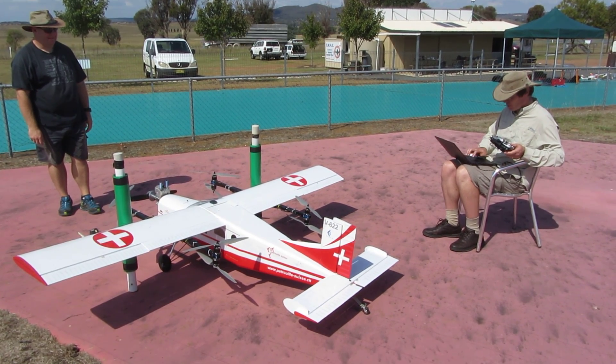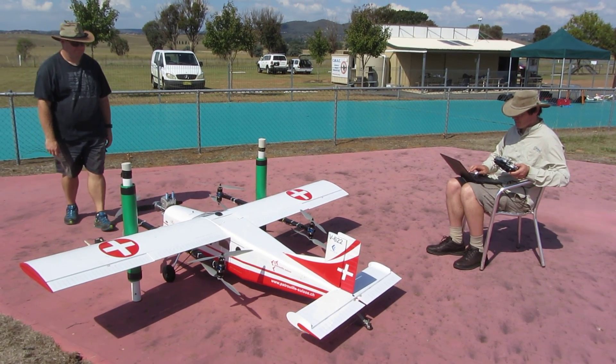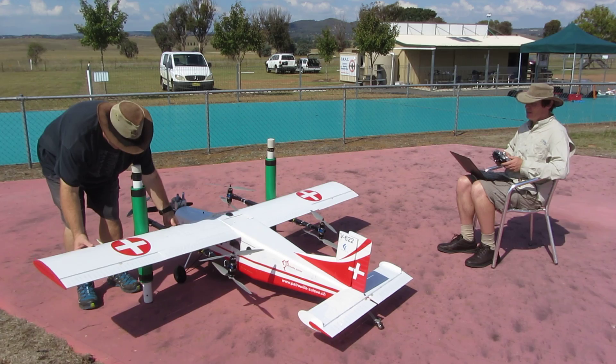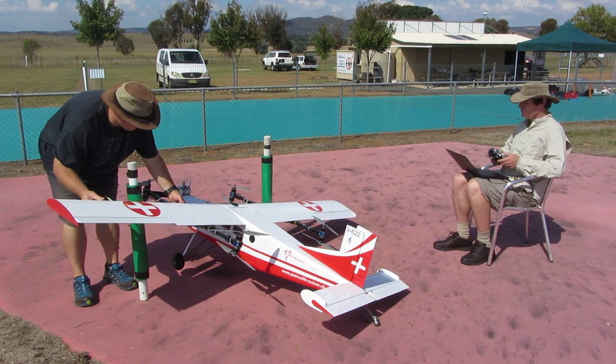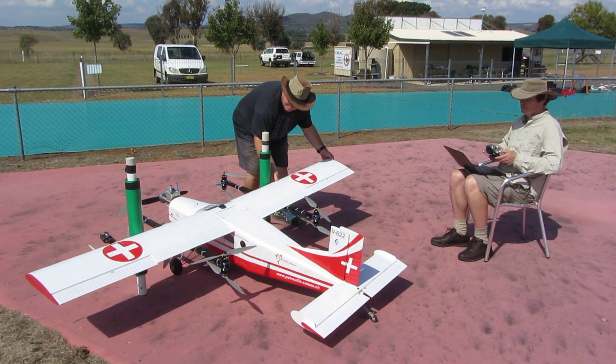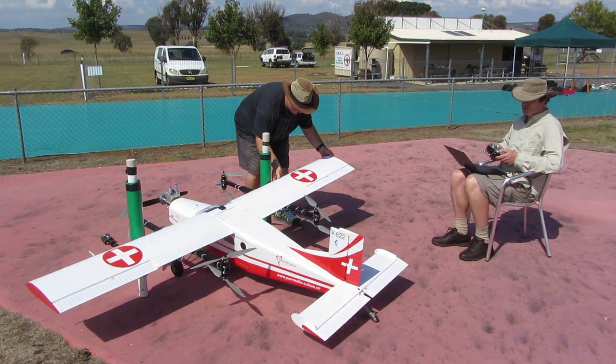We are now going to change to fly-by-wire A mode. Check stabilisation. Fly by wire A. Grant, if you could raise the tail or roll the aircraft first, that's fine. That's correct direction. Good. Roll the other way. Good. Roll stabilisation.